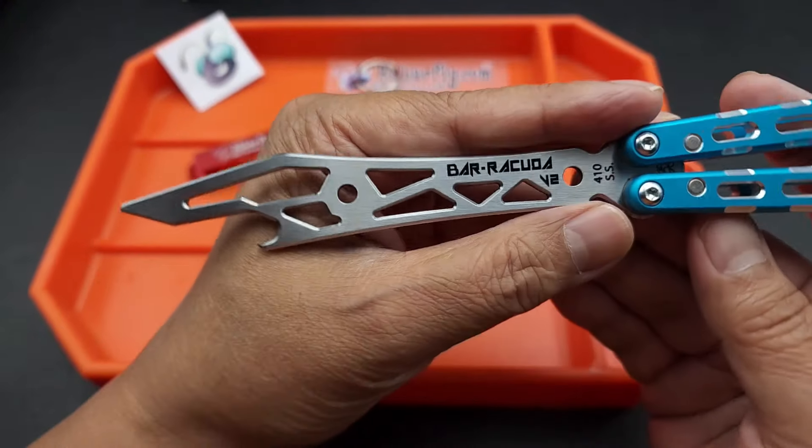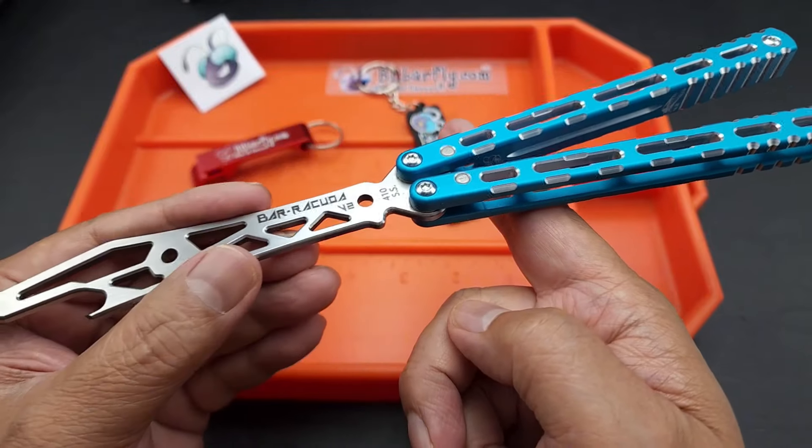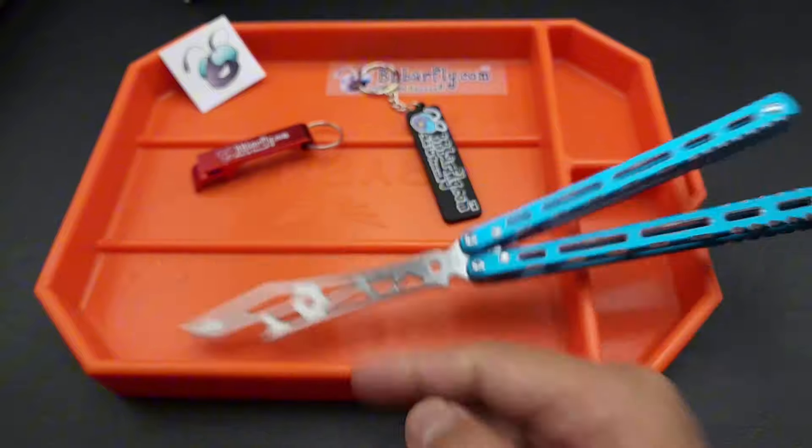He milled out the section of the blade. The balance is amazing. I'm going to try to balance it for you guys in front of the camera. Holy Christmas — there you go, it's in there.